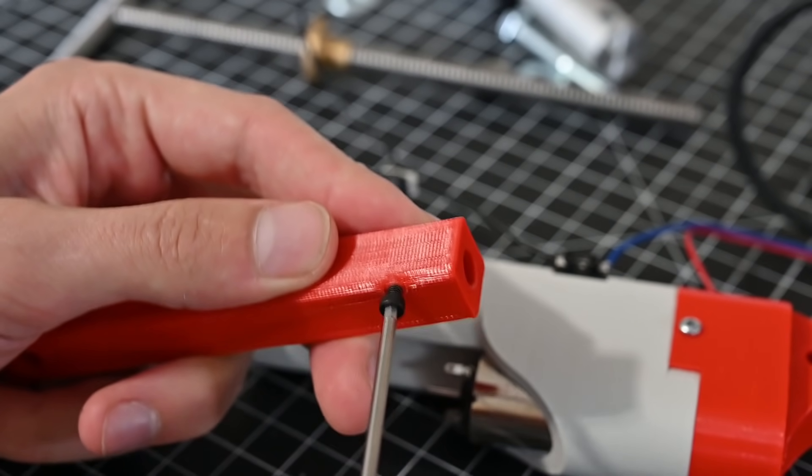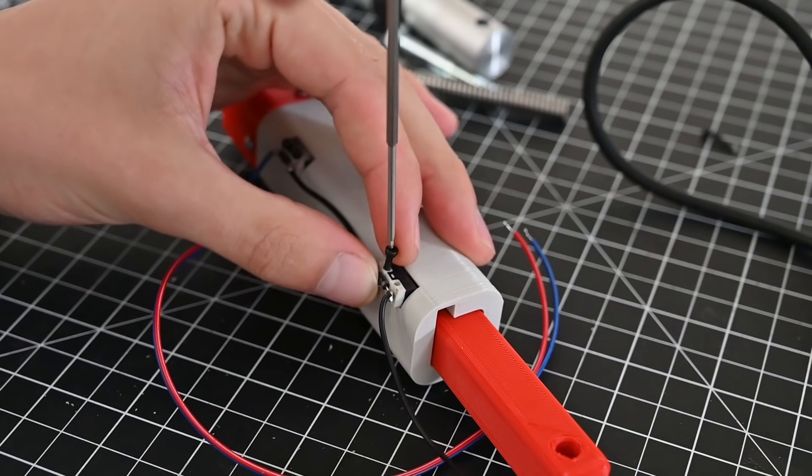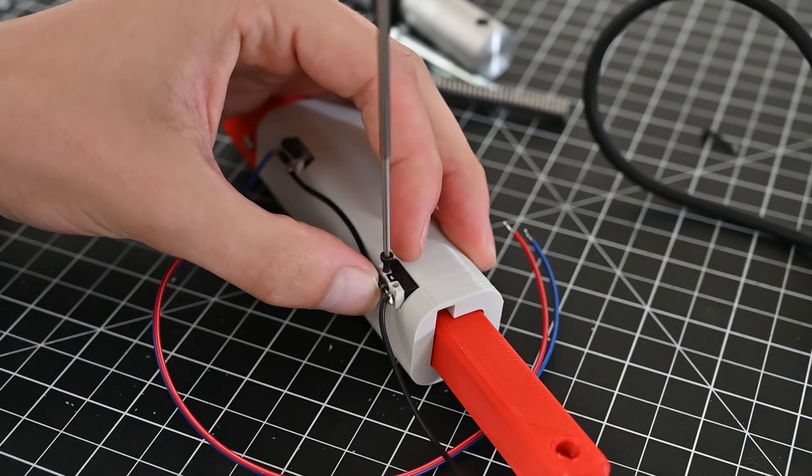In this design, the limit switches are triggered by the head of an M3 screw that slides in a channel throughout the print. As it slides past, it depresses the limit switch and cuts off the motor.